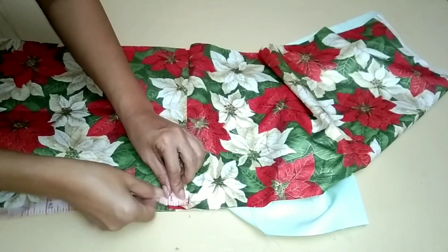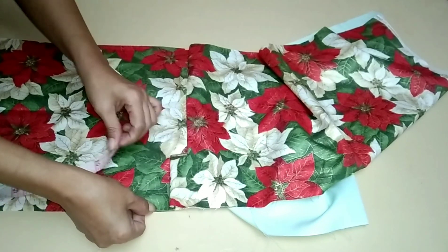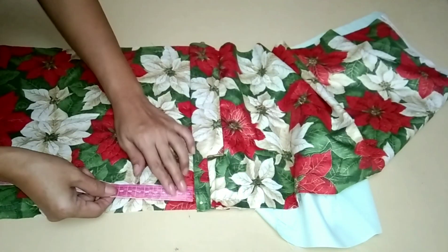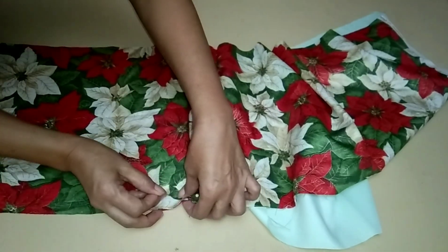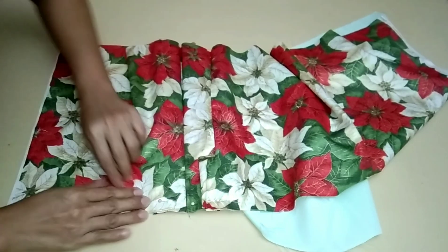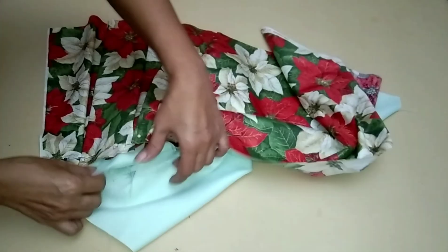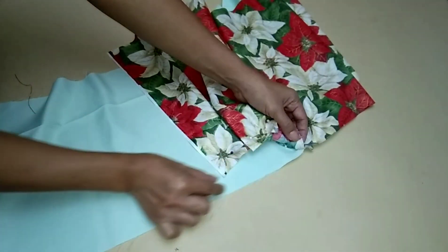At the center of the back part, measure 1 and 1 and a half inches, then fold the fabric facing to the right. Repeat the steps for the 3rd and 4th fold. For the lining, make 2 rows of stitches.